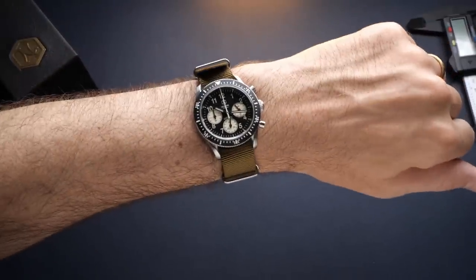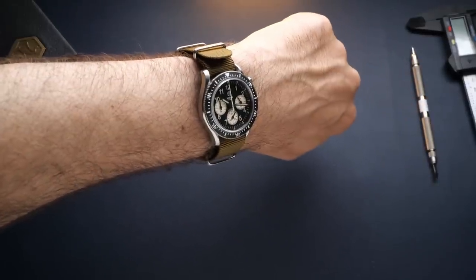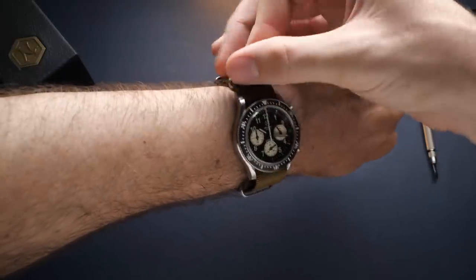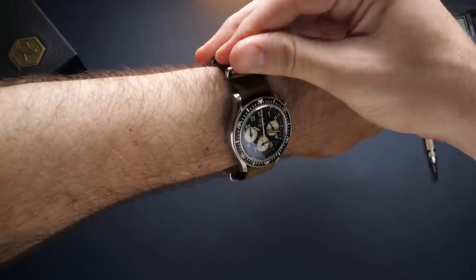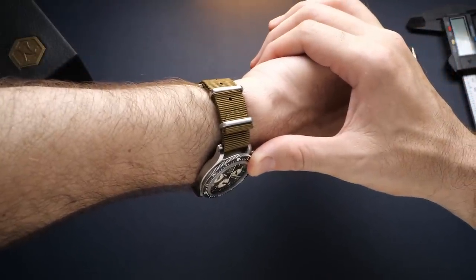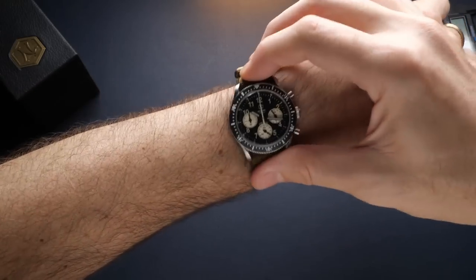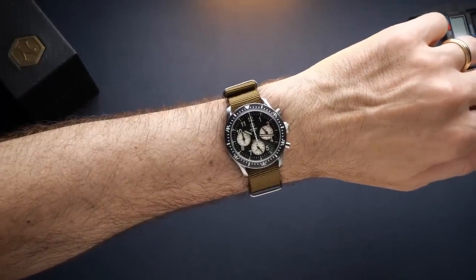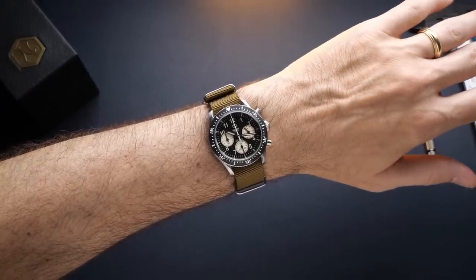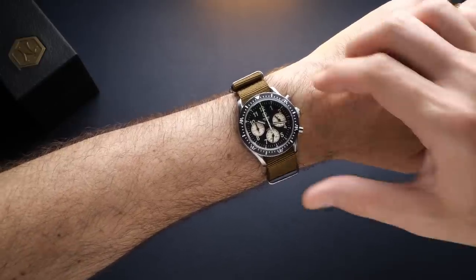An even bigger problem is that the strap is a little bit on the short side. These straps are based off military straps that originally were meant to be very long, allowing them to be worn over clothes or wetsuits, so they typically have a lot of extra material on the end that results in a tail you tuck back into the keepers, which is a large part of this strap type's signature look. On my 7¼ to 7½ inch wrist, there's no extra material — it barely reaches that second keeper — and you don't really get the full visual effect that this kind of strap typically has.